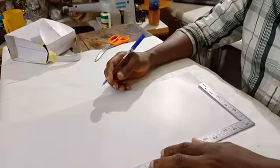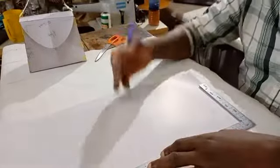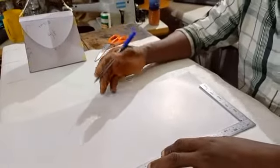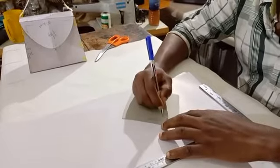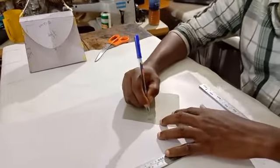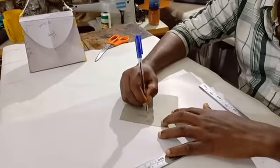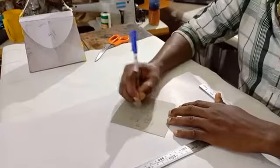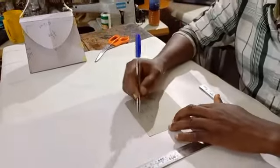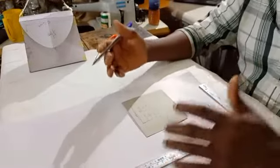The first thing you consider when making this kind of mini bag is your measurements. You need to get the dimensions — the height, the width, the base — everything about the dimensions so you know the direction you're going. Our height should be five inches, our width should be 6.5 inches, and our base will be three inches.